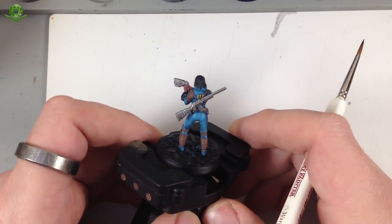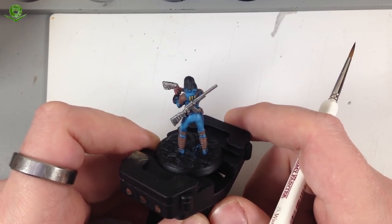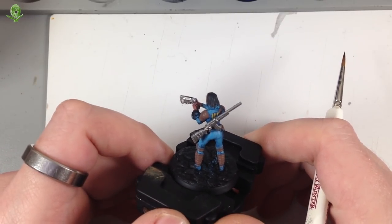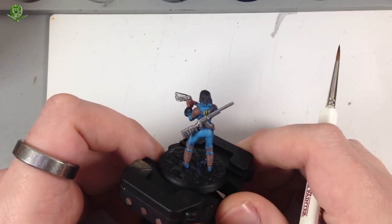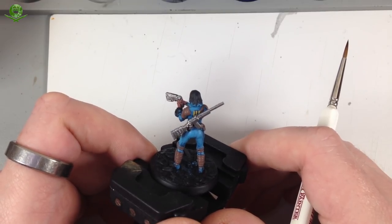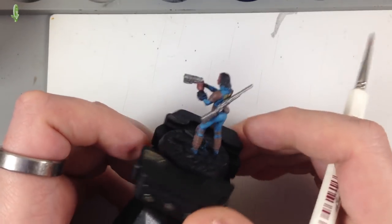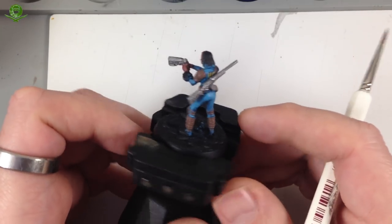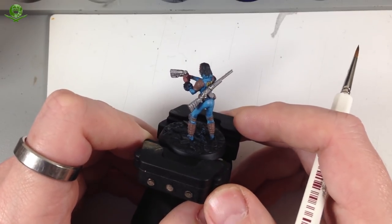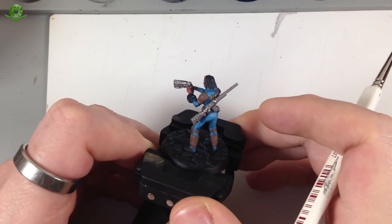I'll be honest with you - trying to film in the proper style, close up with the camera pointing horizontally, without a proper tripod and digital zoom setup, is really hard, especially when you're wearing a magnifying headset and knocking the camera with the brush. It's not a problem filming bigger things, but tiny little figures are a nightmare. I've come back down to the desk - we'll have to survive with this view for now.